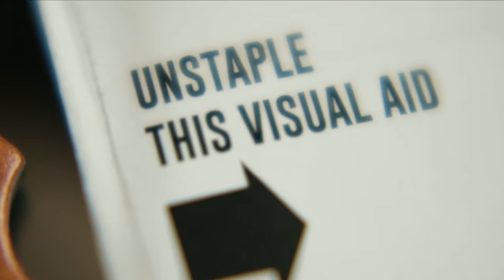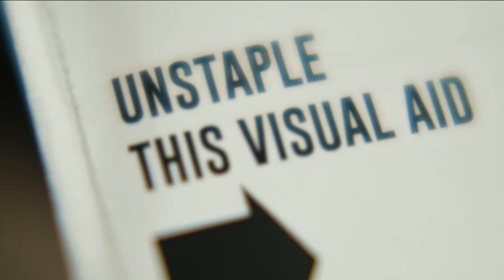The next issue is that when the rulebook does tell you to unstaple that visual aid, trying to prise the staples out resulted in cutting my finger. If I wanted to cut my finger I'd just go and get a knife from the kitchen — I wouldn't spend good money on a board game and then risk tetanus trying to prise open staples. What's that all about?